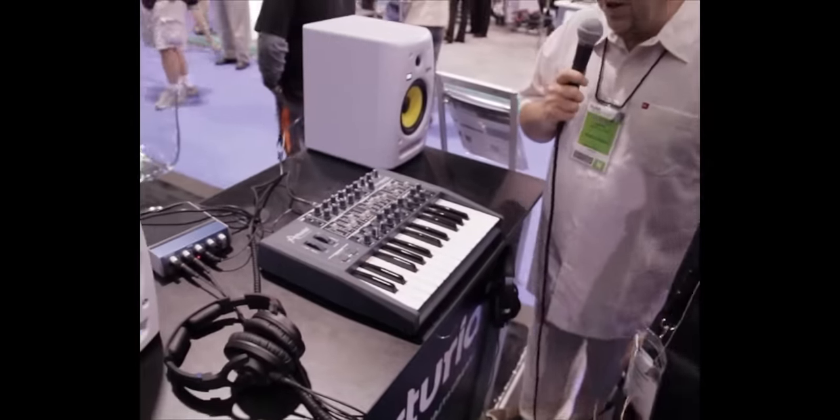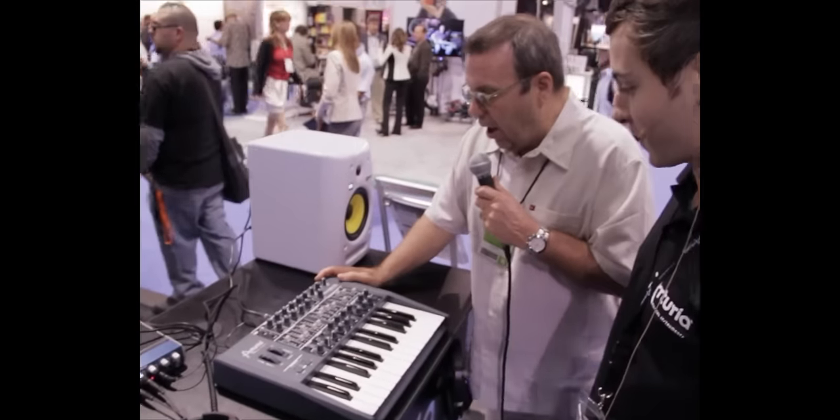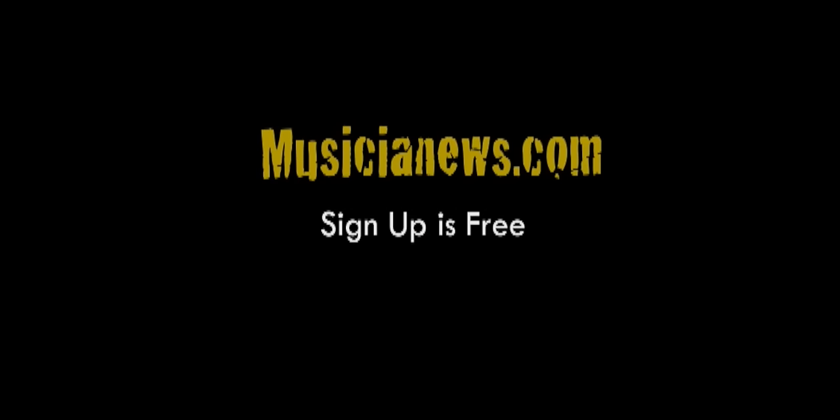So that's Mini Brute — Analog Love from Arturia at NAMM 2012. Thank you so much!